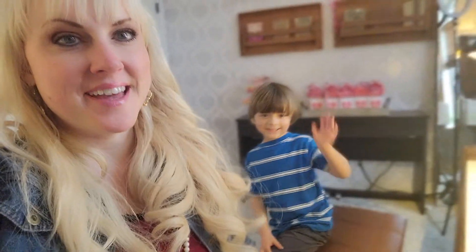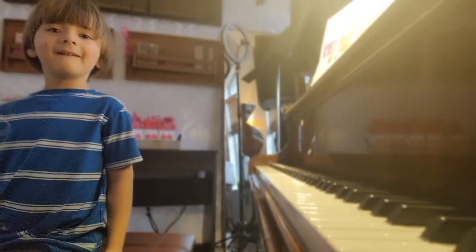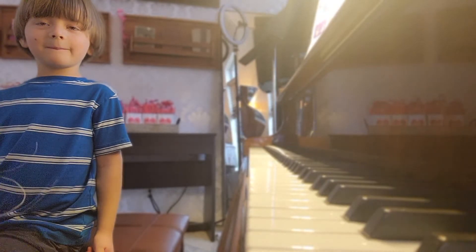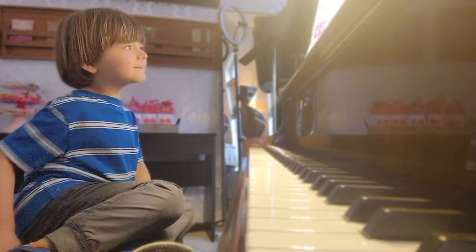Hi, it's Miss Heather, piano and voice teacher here at Conservatory of the Ozarks, and I'm here today with Jorah. What's your name? And how old are you, Jorah? Five. Jorah is going to show that he can play all the songs in Unit 3 of the Level 1 My First Piano Adventures book.